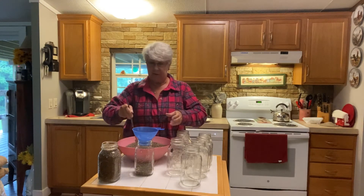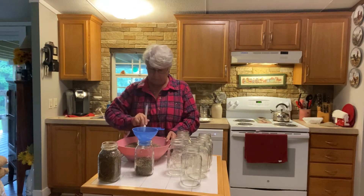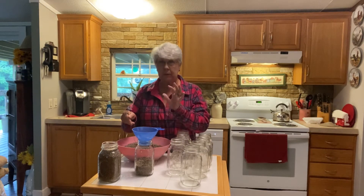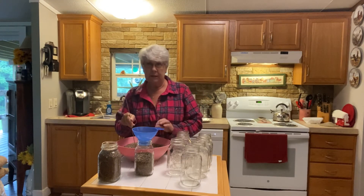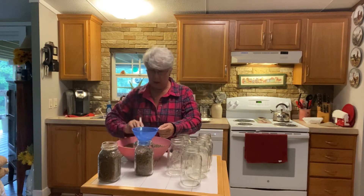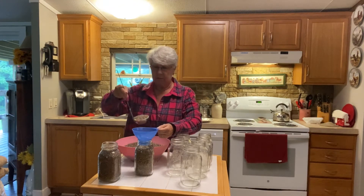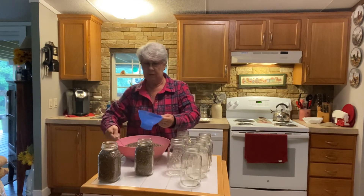I love lentils. You can get some beef tips, cook them in the crockpot until the meat is just falling apart, and add them to a lentil soup with potatoes and onion. My husband doesn't really like lentils, but that's okay — more for me.